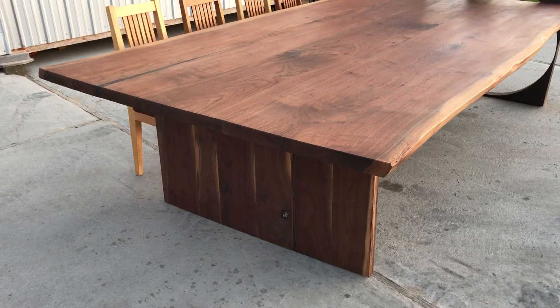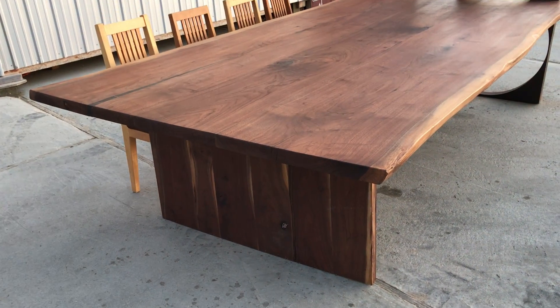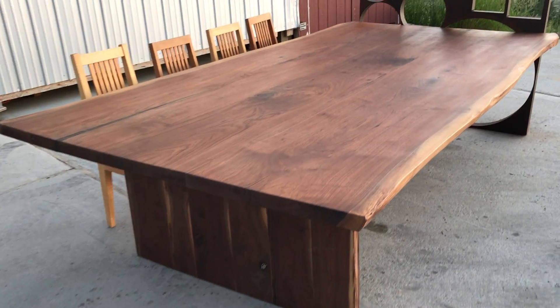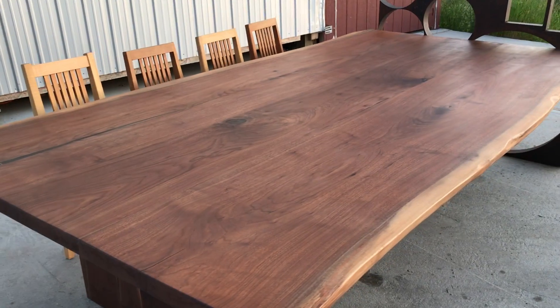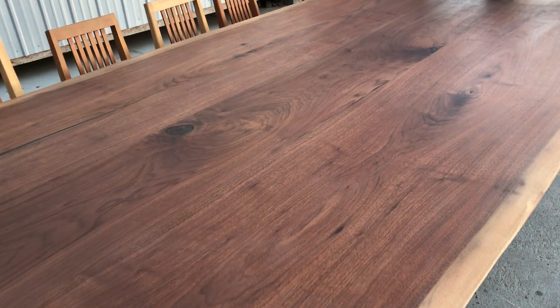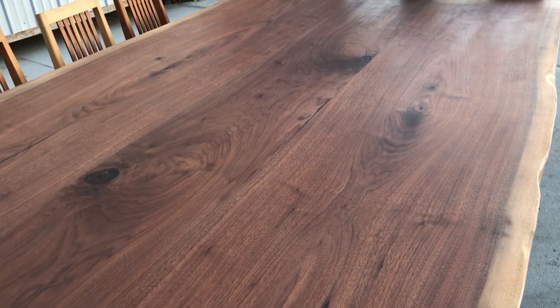This is a 5 by 10 foot Pennsylvania walnut top. And there's some shaker style chairs — real pretty green.